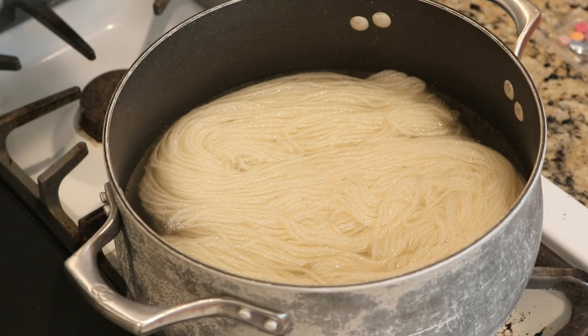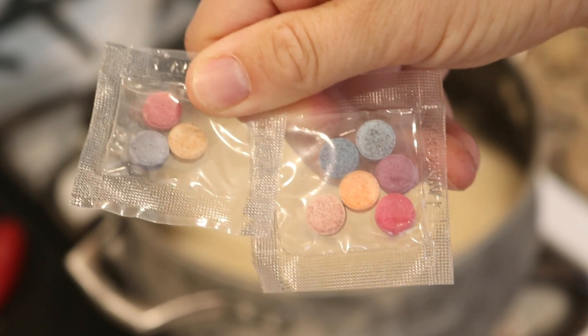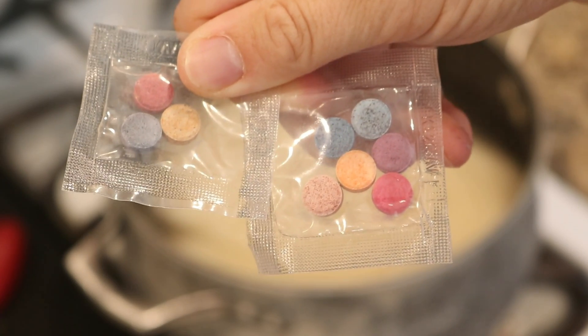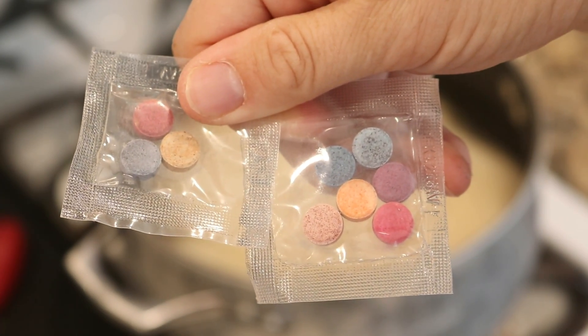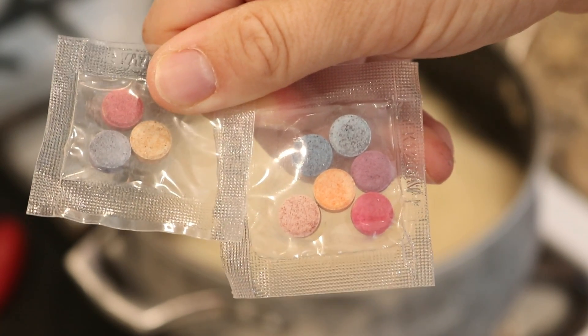The yarn we're going to dye today is 100 grams of 100% worsted weight wool. I pre-soaked the yarn for over an hour in just plain tap water, but 20 to 30 minutes would be sufficient. These are the nine dye tablets that we are going to use in today's project. They came from a deluxe Easter egg dyeing kit, and each one has some food coloring and citric acid.